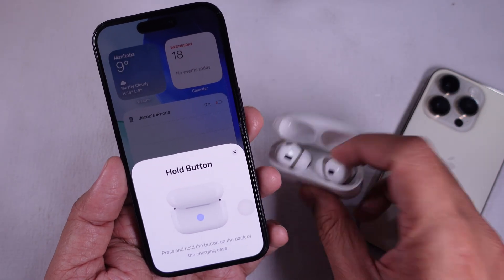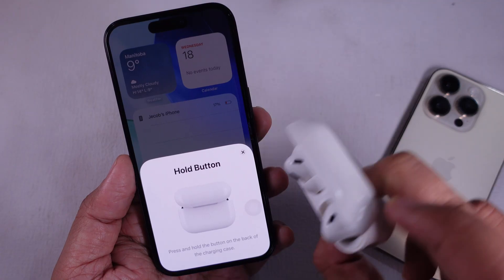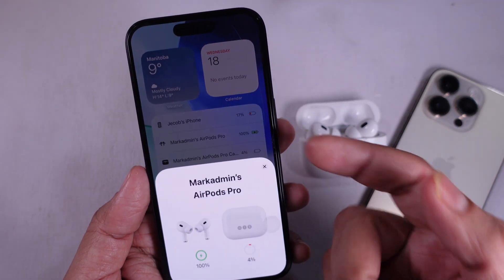That's it. You probably didn't know it was that easy. If you found this helpful, you might want to check out our other iPhone tips. Thanks for watching.